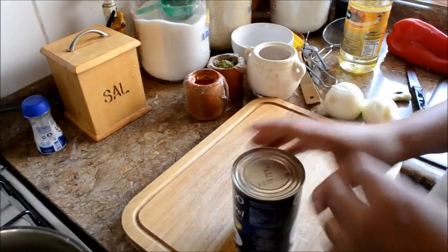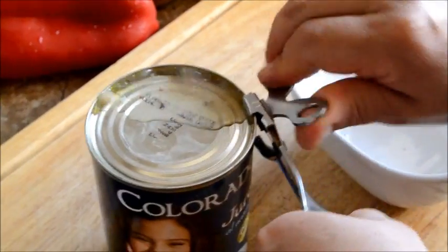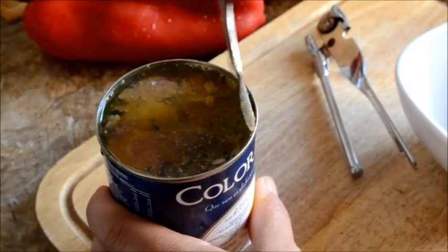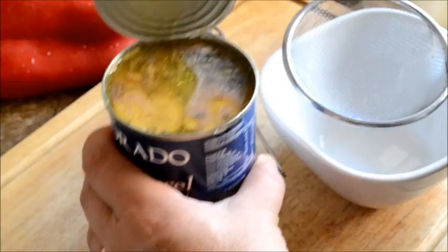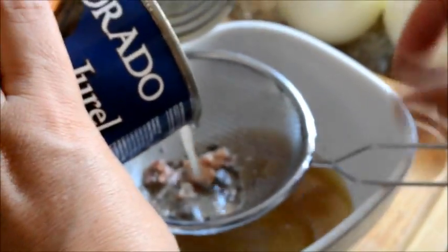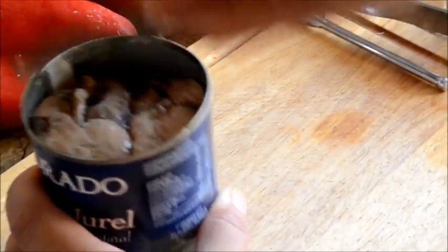Limpiamos el jurel y después preparamos el pino. Vamos a abrir el tarro de jurel. Vamos a colar el jugo porque lo vamos a usar. Lo reservamos y ahora limpiamos el jurel.